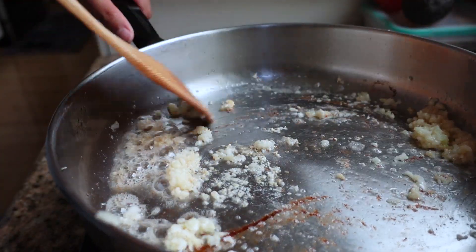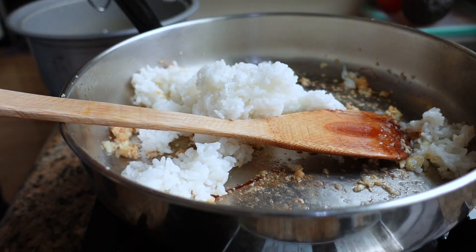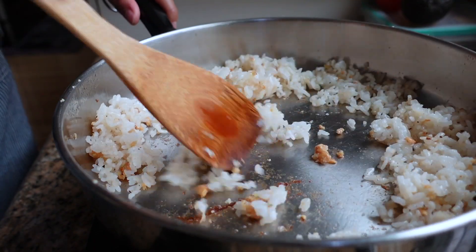Just sauté the garlic a little bit on low heat and then add some rice. I think I'll only need about one cup of cooked rice to the eight cloves of garlic — that'll make it super garlicky. Even though the spam is salty, I'm still going to add just a teeny pinch of salt and then a little bit of black pepper. Even a little bit of salt can make a huge difference in the flavor of your garlic fried rice. That's it — this is our garlic fried rice. I'll wait a few minutes for it to cool down before putting the musubi together.